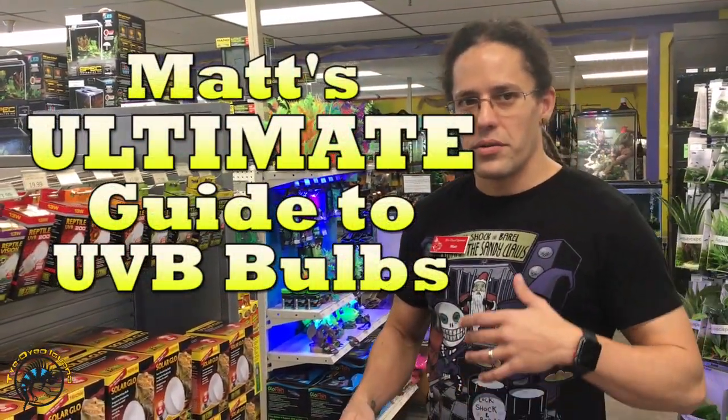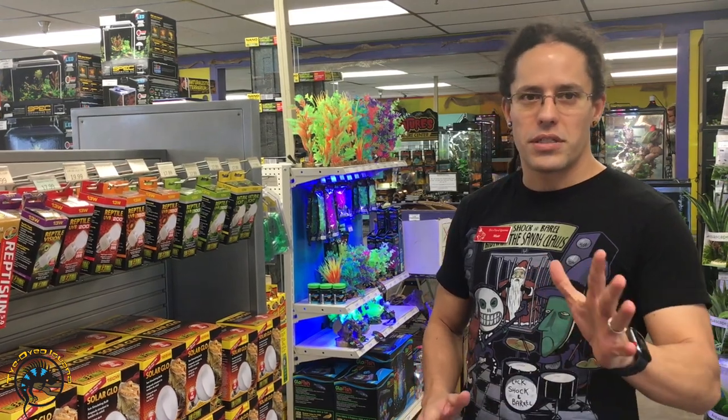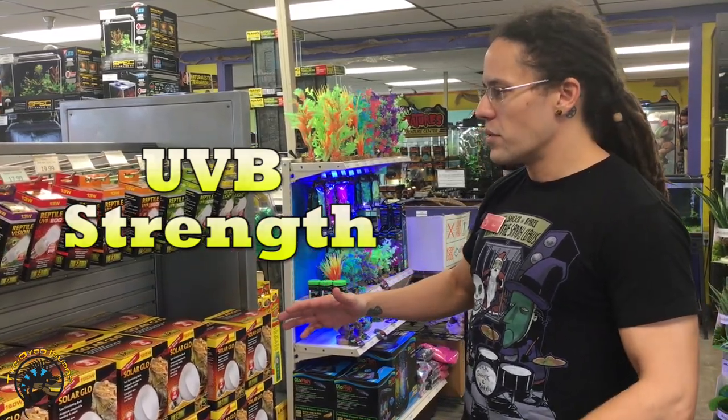When it comes to UVB there are several different things you need to take into consideration. The first is the strength of the UVB and the second is the type of UVB bulb. I want to start first by discussing UVB strength — there are generally a few different strengths you're going to see in the market.